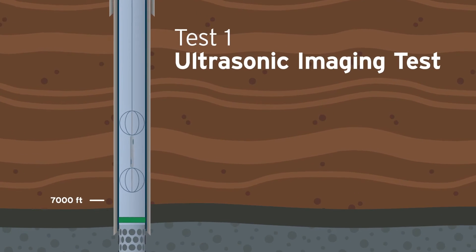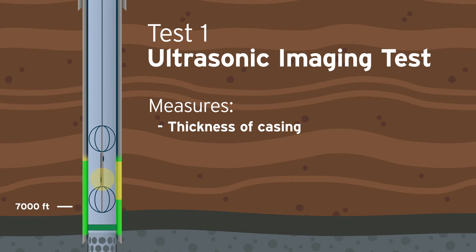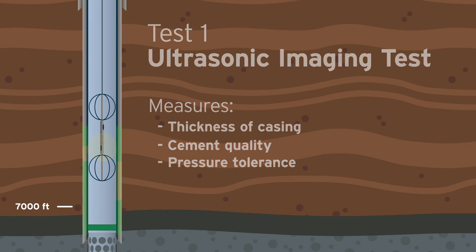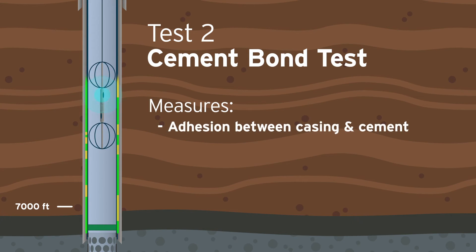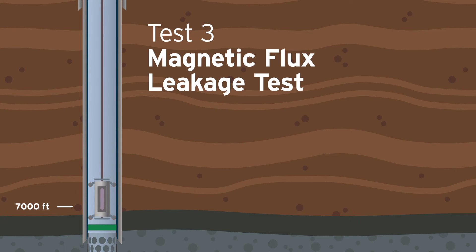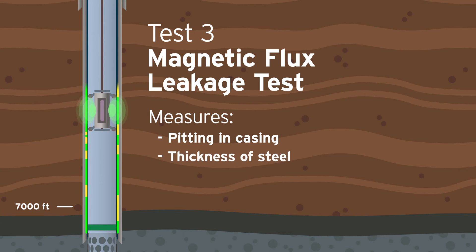The ultrasonic imaging test uses sound waves to measure the thickness of the casing and cement quality to verify the pressure the pipe can withstand. This test runs concurrently with the cement bond test, which uses sound waves to measure the quality of the adhesion between the casing and the cement, as well as the cement and the surrounding rock formation. The magnetic flux leakage test creates a magnetic field to measure for any pitting in the steel casing and the thickness of the steel.